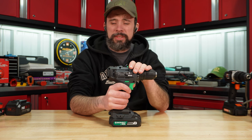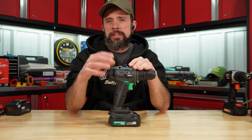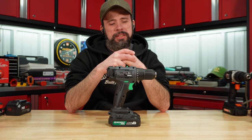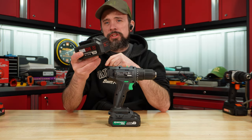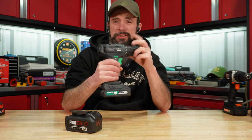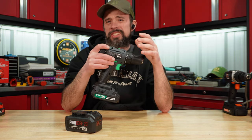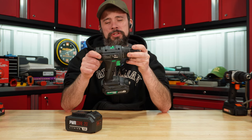Denali — I'd say the same thing. This still operates, even though we did let the smoke out of her here, she still does operate. But the performance for the cost is pretty bad — I think you could do a lot better. One benefit is you can use Skill batteries on this, like we tested. So if you do buy the drill and upgrade later on, you can use this Denali battery in your Skill drill. Unless you see this kit for $30 some dollars, I would stay away from this drill as well.